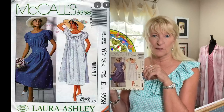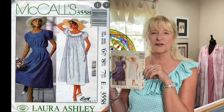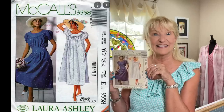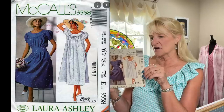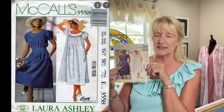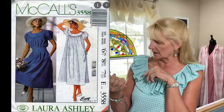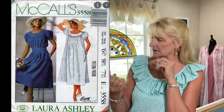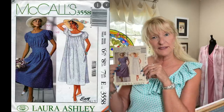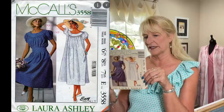I thought about it and thought about it, and finally I said I'm going to splurge — and I did. I think I may have to make this; it's just too pretty not to. It's shown in what looks like a polka-dot or tiny-dot fabric, and it's just so classic Laura Ashley. That shaped belt makes all the difference — it gives the dress real shape.